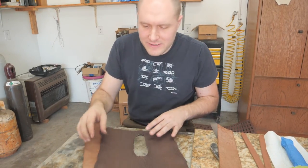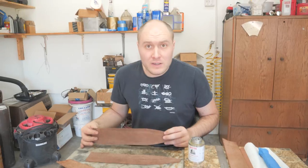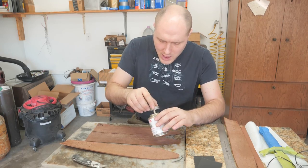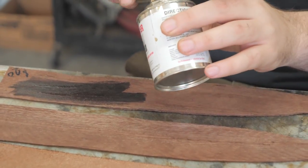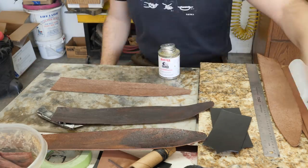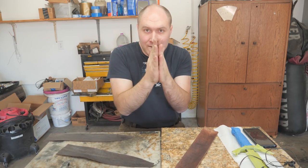Time to cut out this really nice shark skin next — this is gonna cover the majority of the sheath. Next I'm gonna contact cement the shark skin sections onto the two halves of the thicker leather. I thinned the cement down to make it go further, though when it's thinner you still have to use more of it. Contact cement is applied — time to put these pieces together and lightly hammer all over them to really make the contact cement bond.